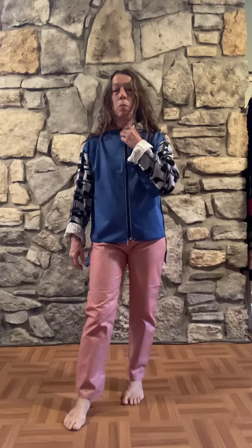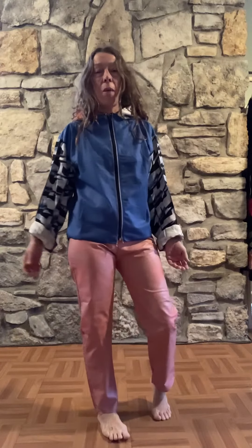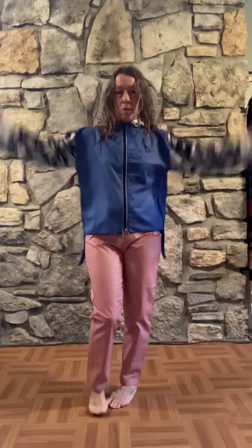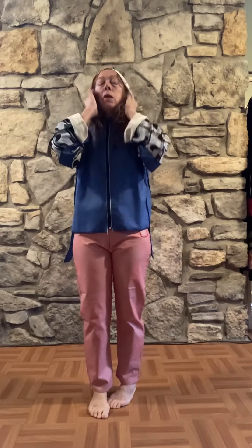This is a jacket and a pair of pants I designed. The jacket is zero waste — it's based on a trapezoid, which makes it really easy to make a zero waste jacket. It even has a hood.